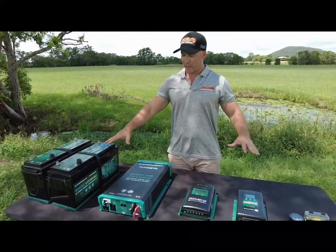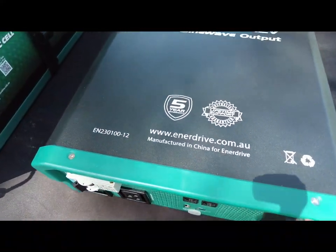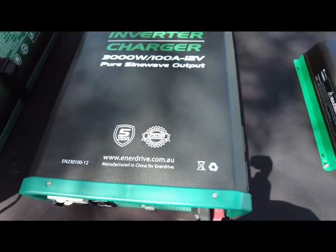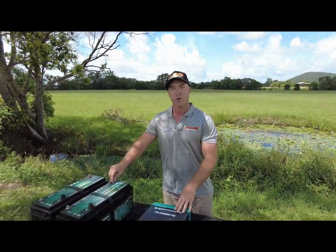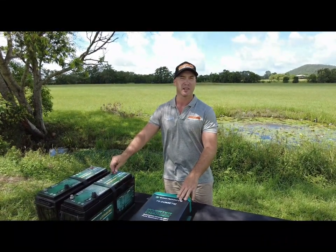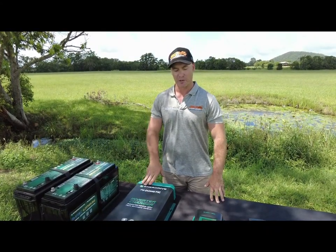With all these products, there is a five-year warranty on all this Enerdrive gear installed by us, as well as lifetime tech support. If you do find yourself with a question, you can pick up the phone, contact the Enerdrive techs, contact us at Jawa, or even jump on the Enerdrive Facebook group. Plenty of people asking questions in there, as well as getting helpful tips and tricks for their Enerdrive setup.